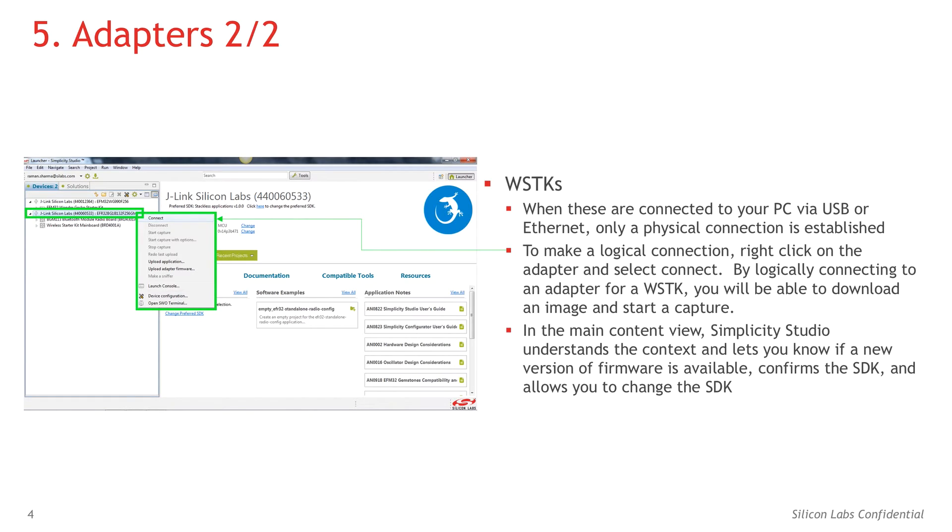In the main content view, Simplicity Studio understands the context and lets you know if a new version of firmware is available, confirms the SDK, and allows you to change the SDK.